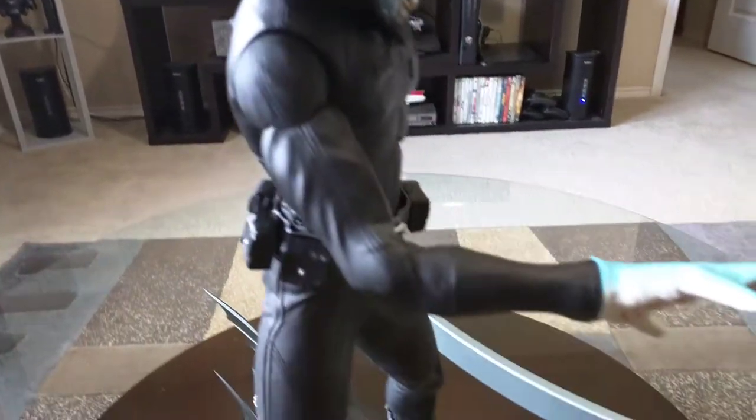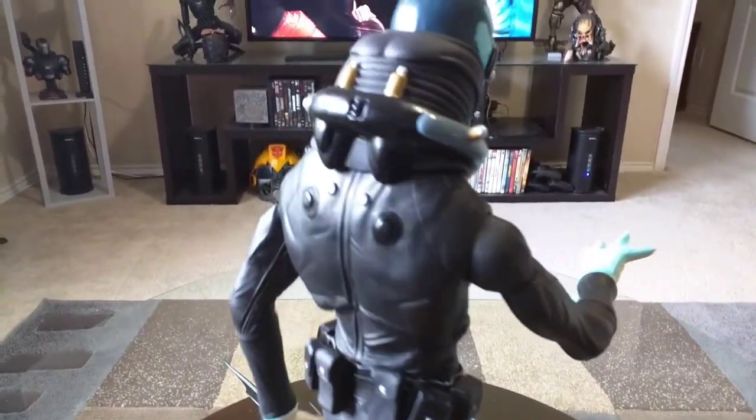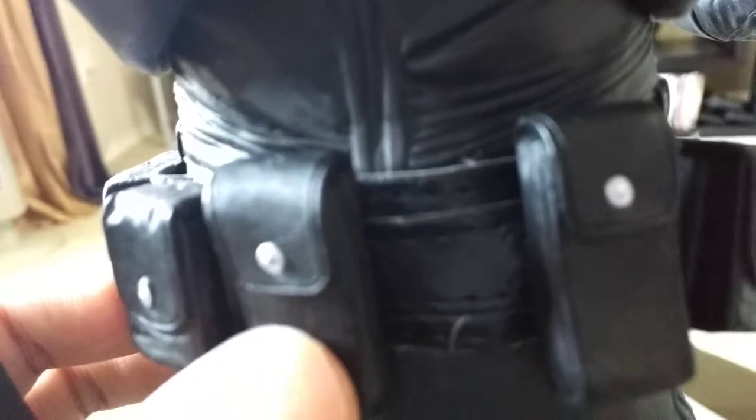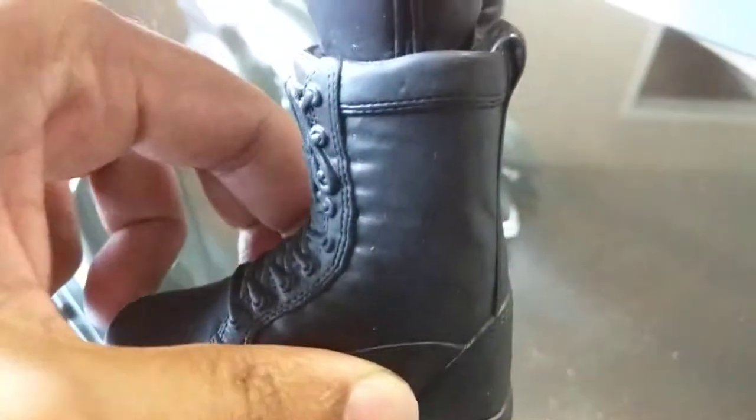There's a side view — it's got nice detail. The belt is nice, kind of like a little probably fake leather, and these parts are a soft plastic material. The boots are kind of rubbery, and this piece right here is rubber.